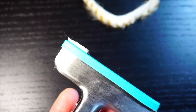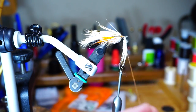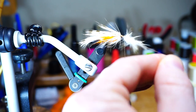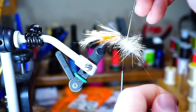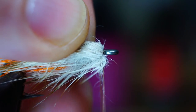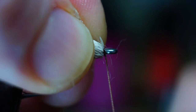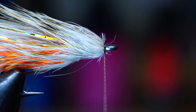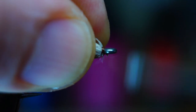Now for another section of the main color rabbit zonker — clipped, looped, and spun up. When you reach the hook eye, tuck the wrap tightly behind the eye and then capture the loop. Wet your fingers and stroke the fibers rearward, then tie over them right behind the eye to secure the loop and keep the fur rearward.